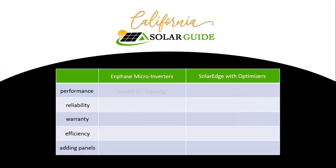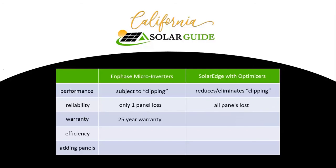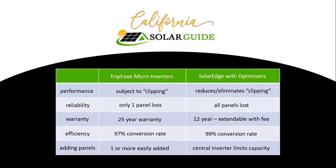With proper sizing, clipping can be minimized. If a central inverter goes down, all panels connected to it are lost. Extending the warranty to 25 years is recommended. Central inverters have a 99% efficiency rating. Microinverters make adding panels very easy.